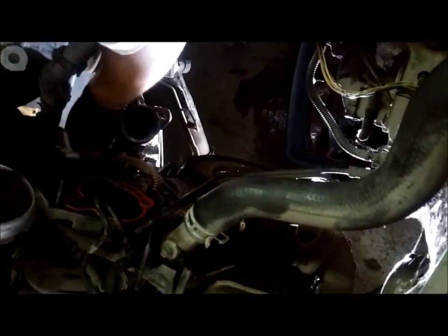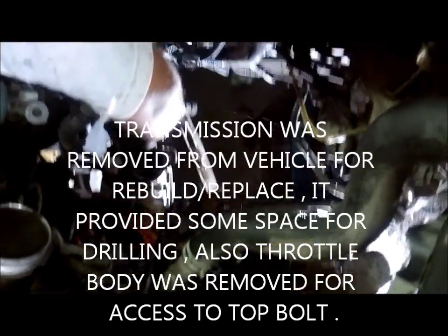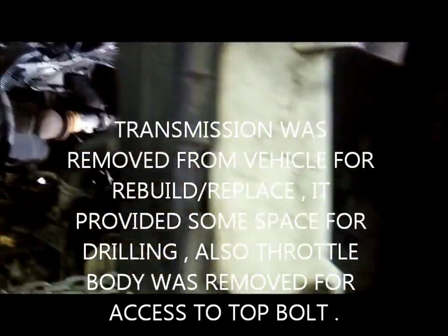This is a broken bolt — stud actually. Extraction.